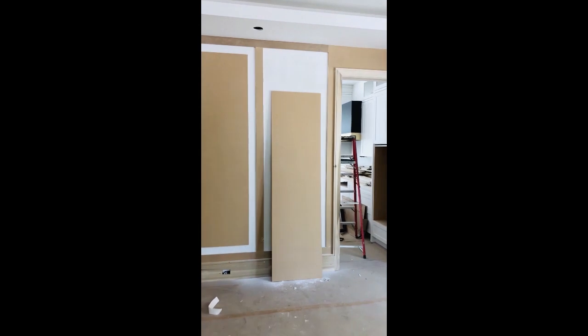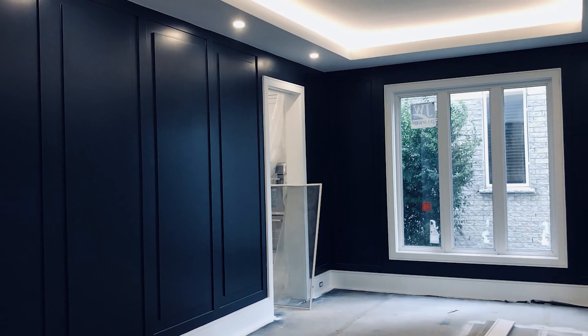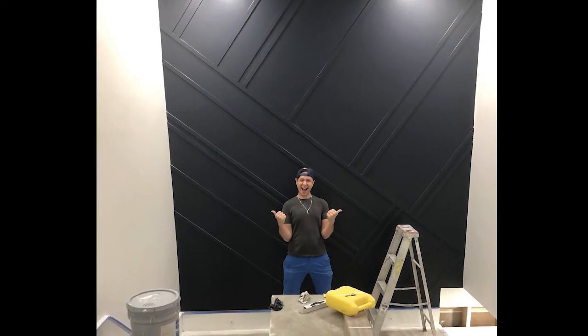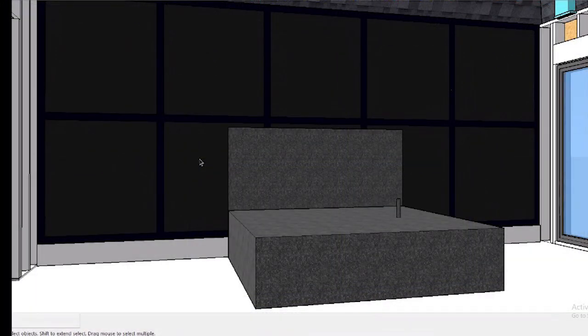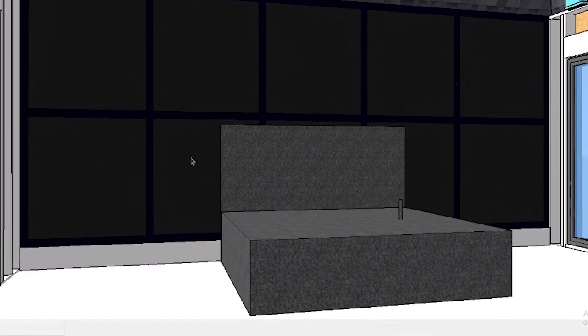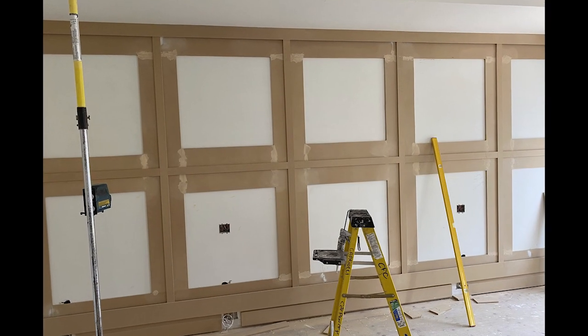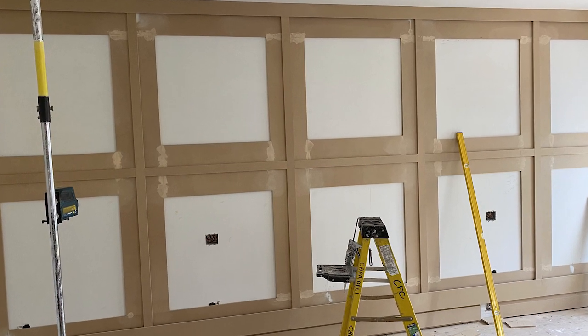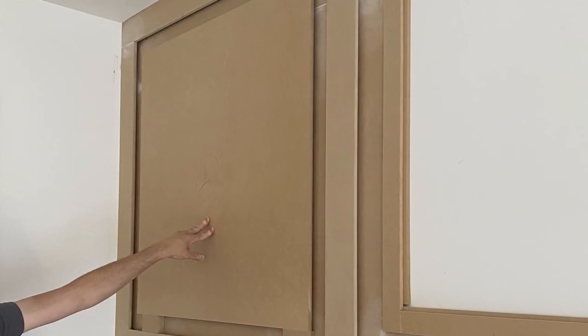After we saw how beautifully some of our other feature walls turned out, we were inspired to create an accent wall in our bedroom as well. We didn't want to replicate what we've done in our living and dining room or on our staircase wall. We have a long 19-foot back wall which will be the backdrop of our bed. We liked the direction of using trim molding to create large-scale square panels across the entire back wall, but decided to install them about an inch off the wall and float them within a frame that also protrudes off the wall to create depth and dimension.